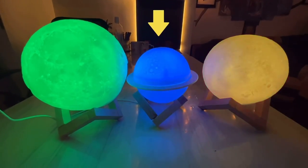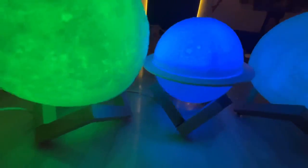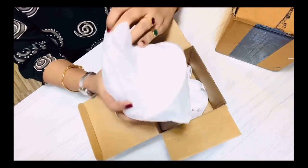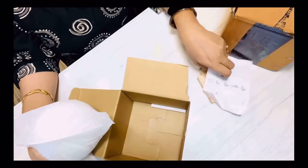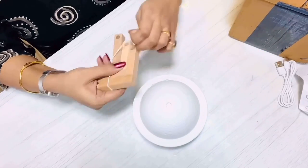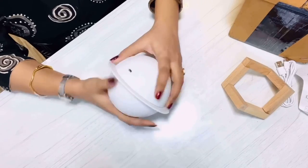The third item is this Saturn-shaped lamp — and between these two moon lights, this is not just a lamp, it is a mist humidifier and diffuser. The package contains the product, a wooden stand, cable, and an instruction manual. It is shaped like Saturn and has the same kind of wooden stand as the other two moon lights. Let me assemble it quickly.